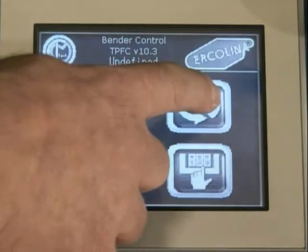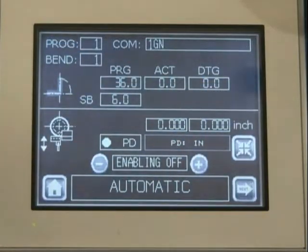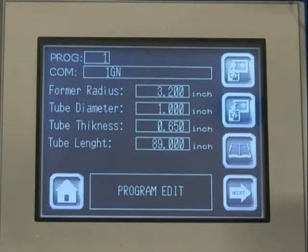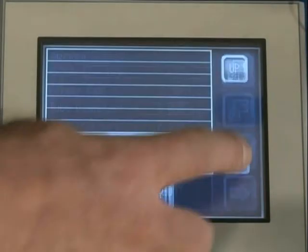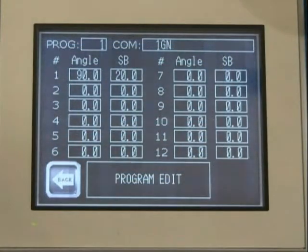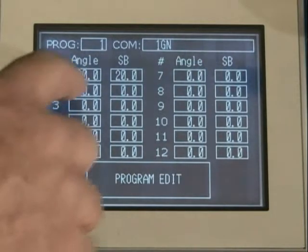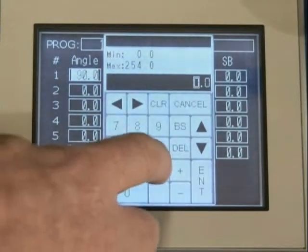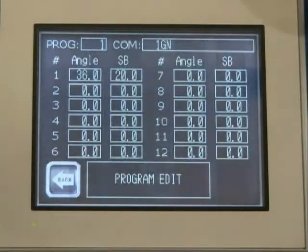For multi-part and jobs requiring more than one bend, select the automatic icon. Here, the operator can assign the program a number and enter tube data for future reference. Accessing the notebook icon allows the operator to enter detailed notes. Depress arrow over to display the bend angle program area. The operator can enter 12 bends, each with an individual spring back setting for greatest accuracy.